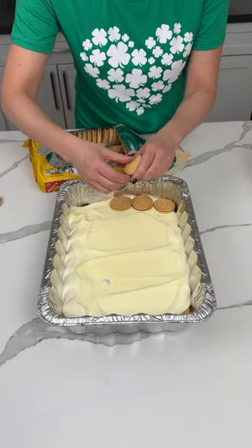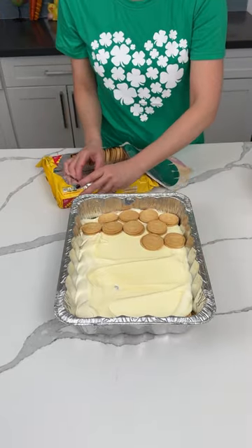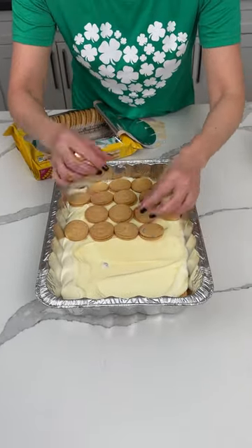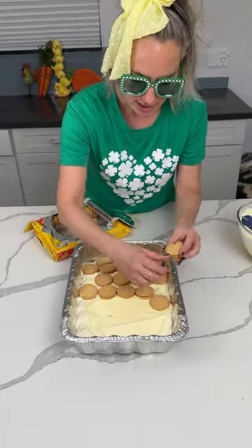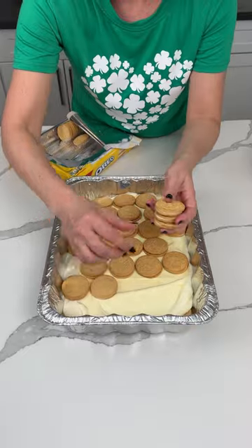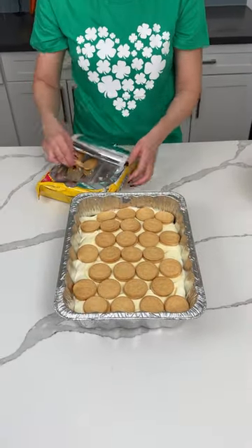Now we're doing another layer of Oreos. These glasses are too big — they keep falling off. I don't like it. I got them at Walmart for like three dollars, so maybe that's why. But it's fun to have glasses for every holiday. I can't wait for fourth of July glasses — maybe fireworks or stars, red, white, and blue!